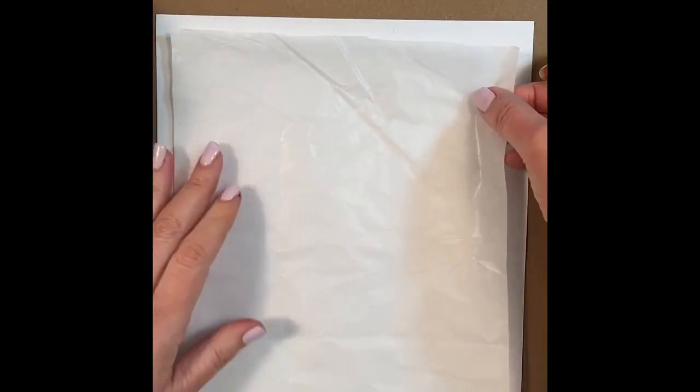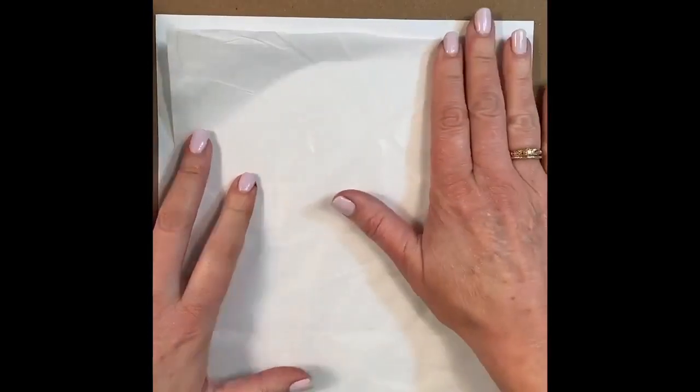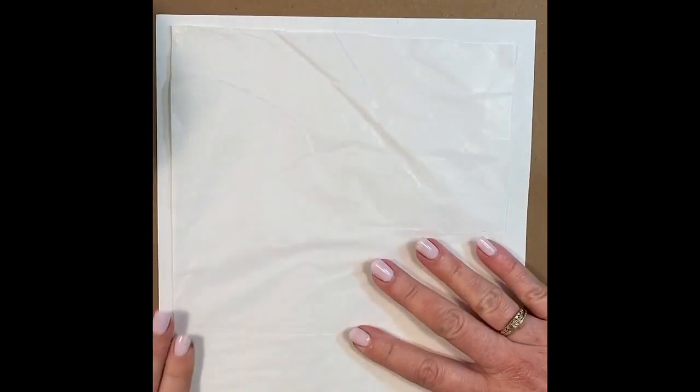Now all you have to do is add just a little bit of tape to each corner to hold it down and hold it into place.